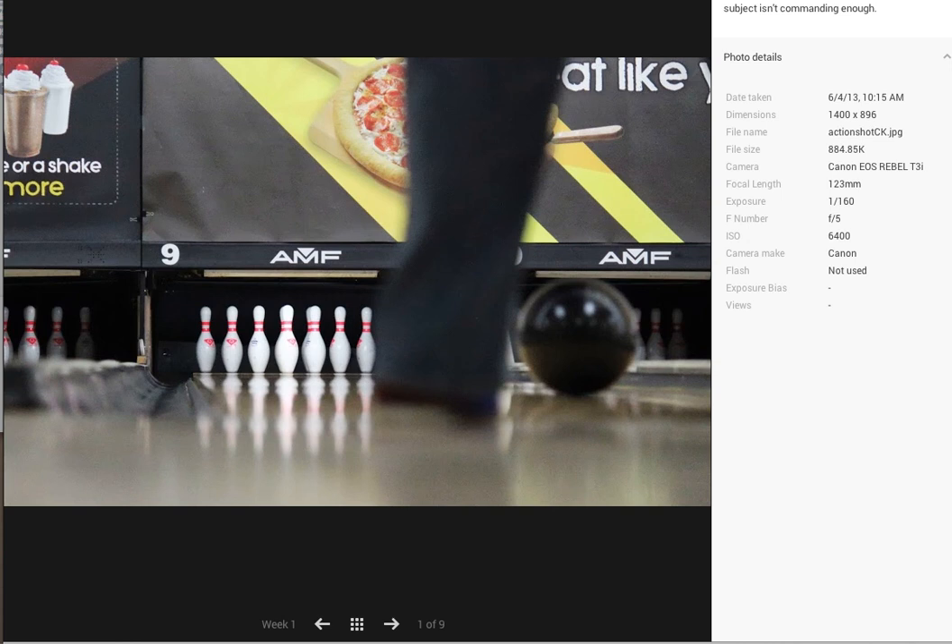I love the fact that you shot at 6400. A lot of people are a little bit afraid to try and shoot that high, and in this case it works out great. I can see you used a little bit more telephoto — that's fantastic — and at 1/160th of a second it will really stop pretty much any action.